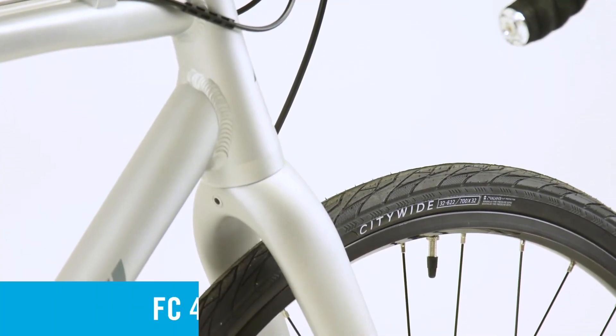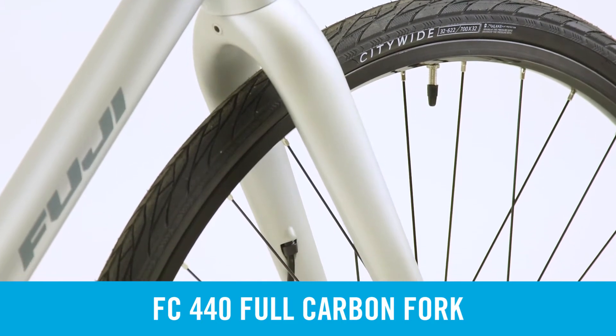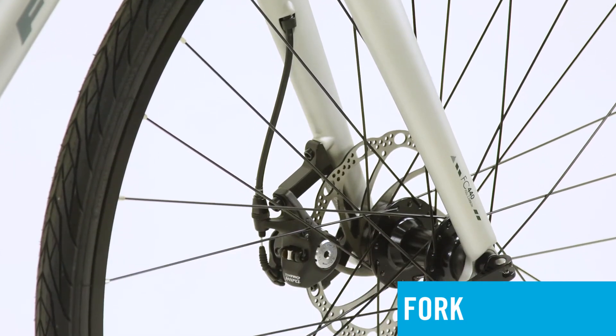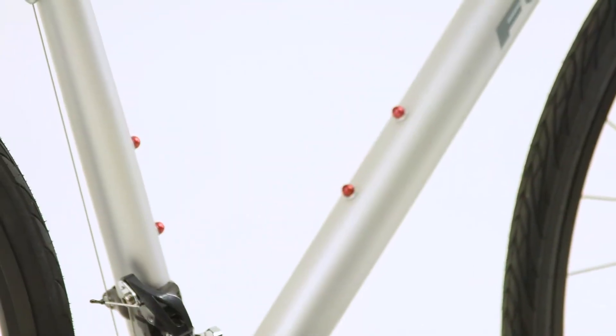Complementing the A6 frame is Fuji's all-new FC440 full carbon fork that features a flat mount disc brake caliper and an internally routed brake cable to eliminate unwanted housing slap. Rounding out the frame features are rack and fender mounts as well as two water bottle mounts.